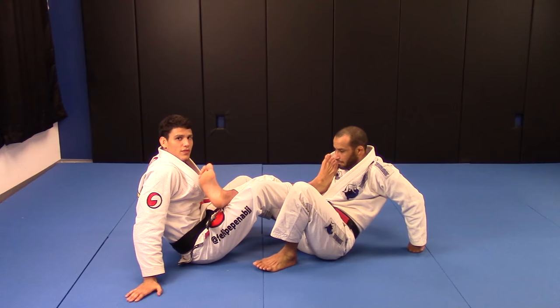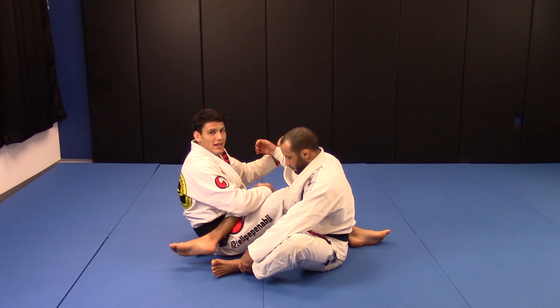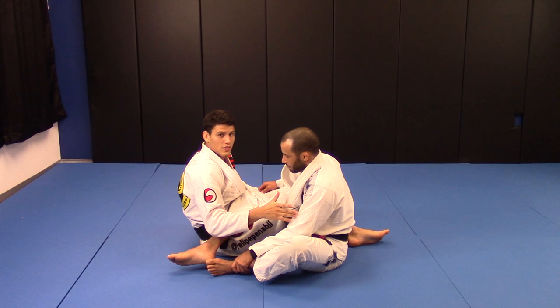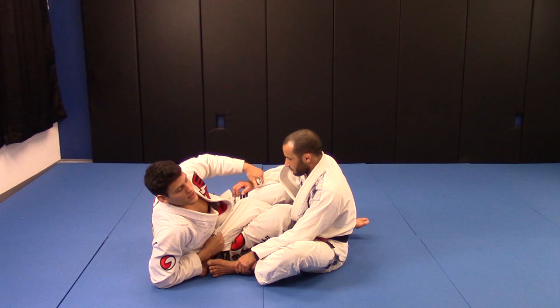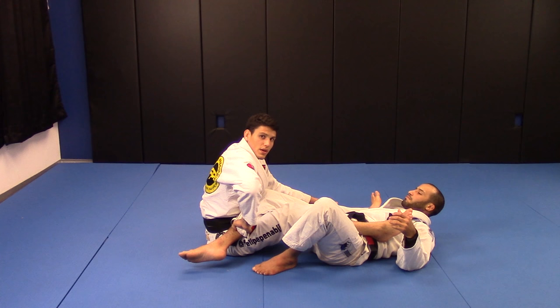So you're gonna be in the same position, get on the 50-50. When you get him in the 50-50, I cannot let him pass the leg to the other side. His leg needs to stay in the 50-50, but my leg I'm gonna pass to the other side. I'm gonna control his leg so it's harder for him to pass. Put on the spider guard — I can put him back on the mat or not — but I'm controlling his leg so he cannot pass to the side.